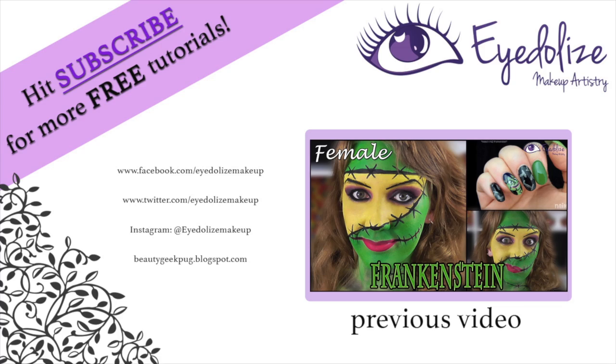And there we have today's completed Easy Spiderweb Halloween eyeshadow tutorial. If you enjoyed this tutorial today, please give this video a thumbs up to let me know. And if you have any suggestions for a look you'd like to see, leave me a comment down below. Don't forget to hit subscribe if you haven't already for updates on awesome new videos. Thank you so much for watching. I'll see you for the next video — Happy Halloween! I'll see you next time.